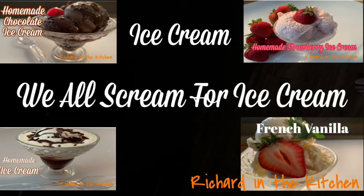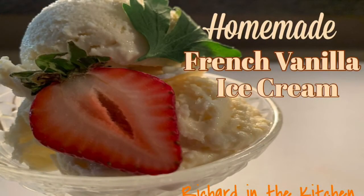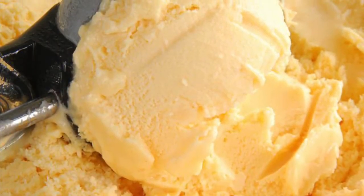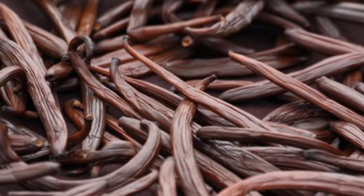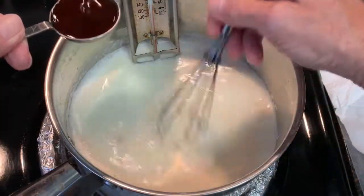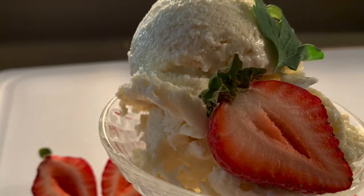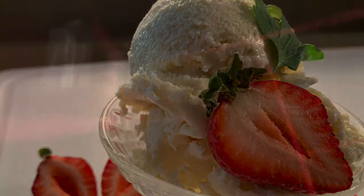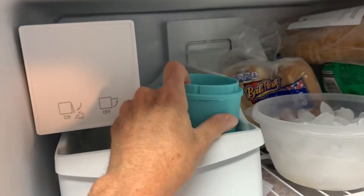Hey y'all, thanks so much for stopping by. Tonight is the fourth video in my ice cream series. In this video I show y'all how to make homemade French vanilla ice cream. This rich and creamy treat with its classic yellow color and unique flavor is so easy to make. Typically made with vanilla beans, but sometimes they can get expensive — even just for one bean — so instead you can substitute with vanilla extract and it's just as flavorful. Simple, delicious recipe. I hope y'all stick around.